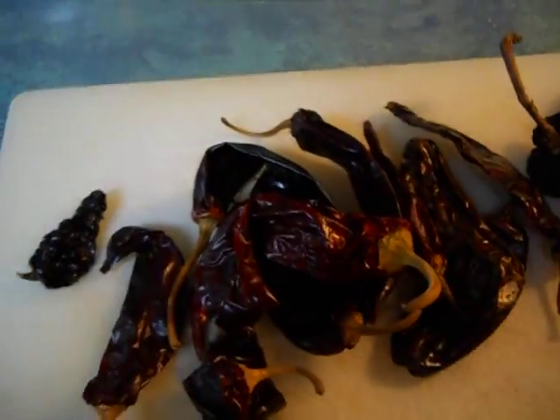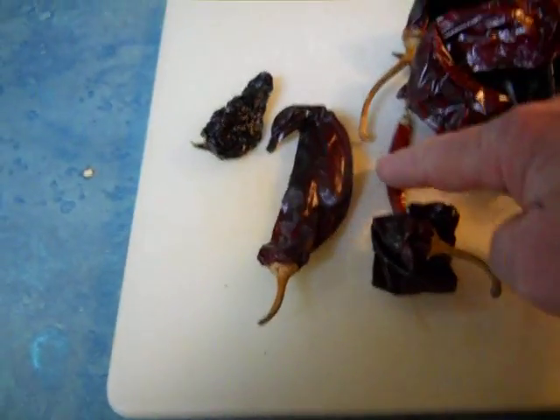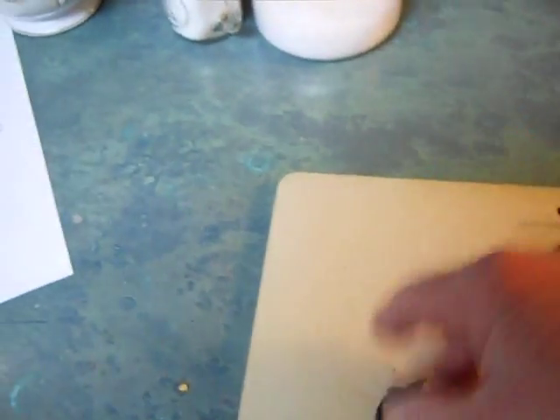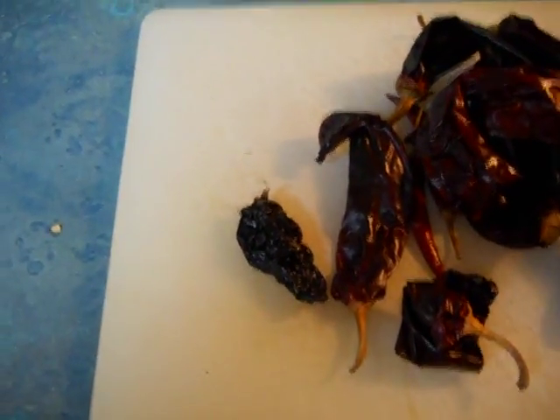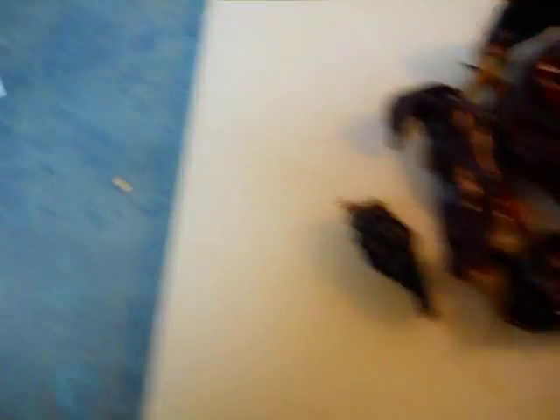I've got pasillas, got Californias, got guajillos, some arbols, which are these little hot ones right here. And on top of that, I found some really decent dry chipotle. Most of the time they're just emaciated and dry, but this one's actually got some moisture. I'm going to put it in there too — I've never tried it, but I'm going to on this one.